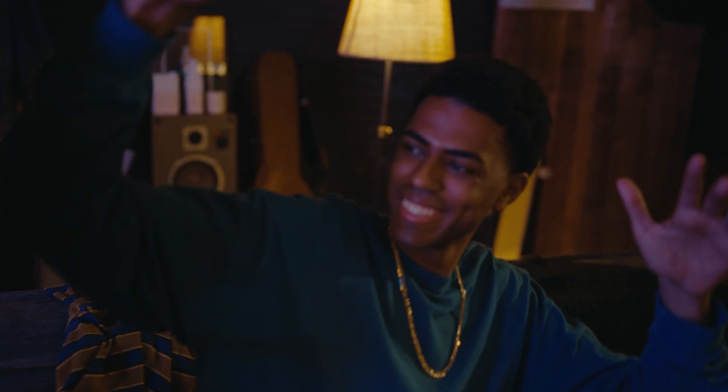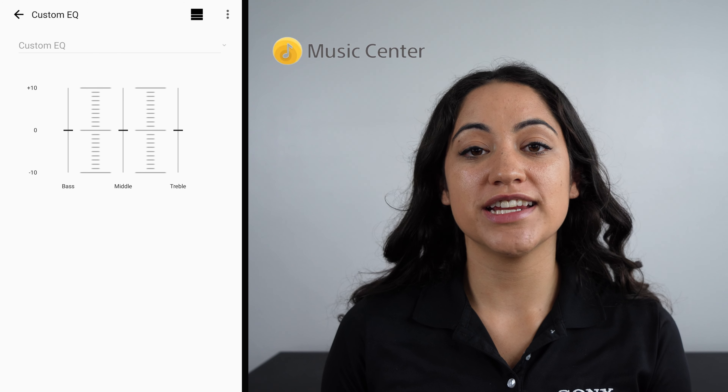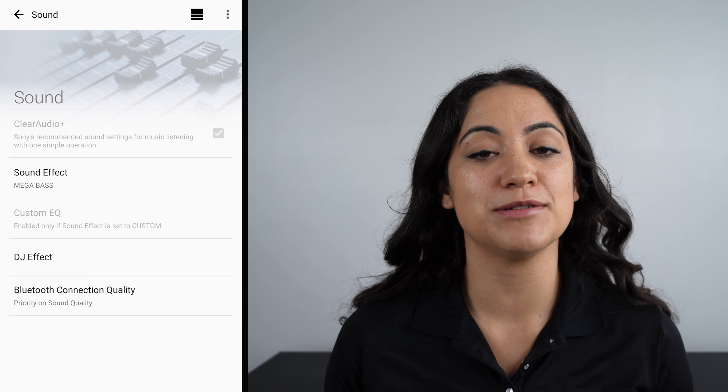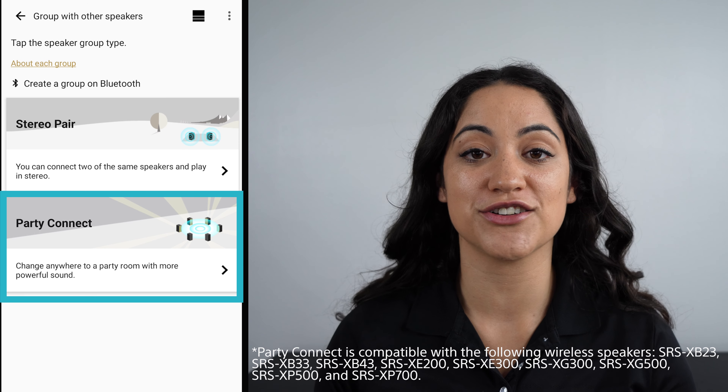For those of you who are serious about your audio performance, or just want to take your music to the next level, the XB900 includes an equalizer option. All you'll need is the Sony Music Center app, and you'll be able to cue a next song, select a playlist, or even optimize your audio settings. You could even use party connect mode, which allows you to connect multiple speakers.